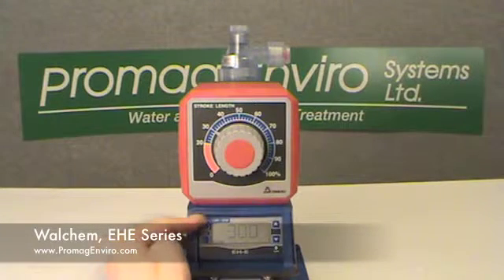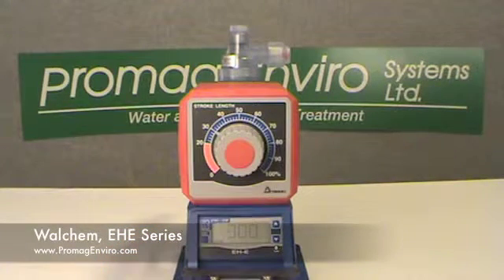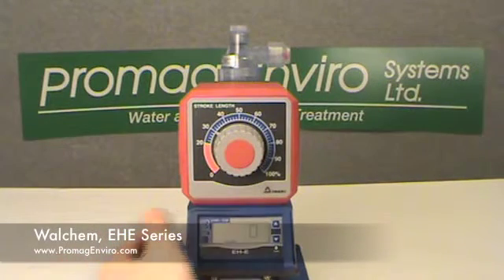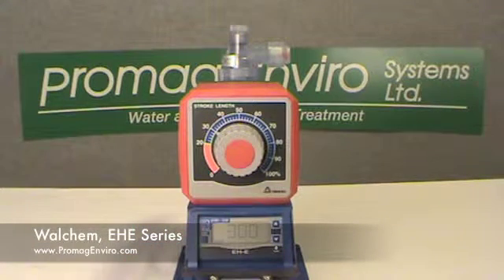The start/stop key manually starts or stops the pump. This key is also used in setting external modes and values. The external key: push to set the pump for external input operation. This key is also used to select which external mode and settings.